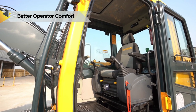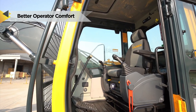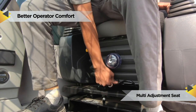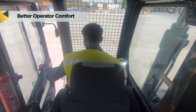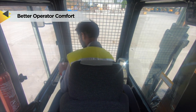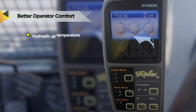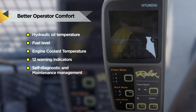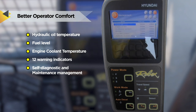The ergonomically placed control levers and seat can be adjusted to provide maximum operator comfort. The seat is fully adjustable for optimum operating position, reducing operator fatigue. Also, 360-degree visibility for better and safe operations. The cluster shows hydraulic oil temperature, fuel level, engine coolant temperature and 12 warning indicators, facilitating diagnostic checks and maintenance management to optimize productivity needs, ensuring fuel efficiency.